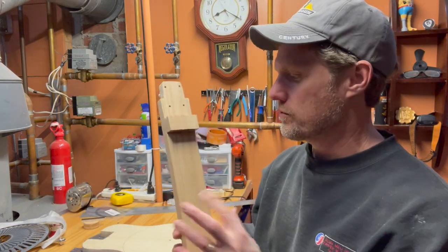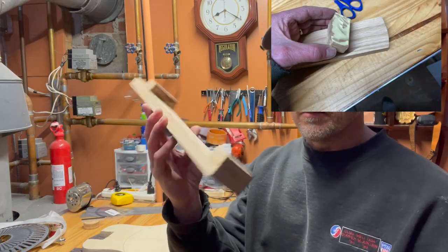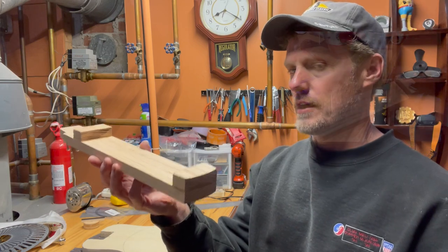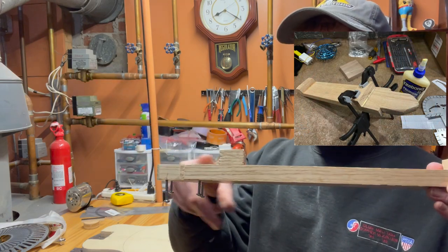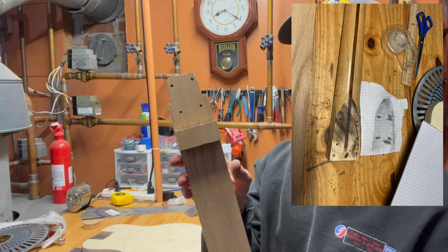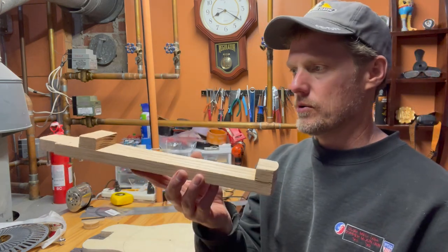Second, I went to Home Depot, got some 3x1-inch oak, and made an internal frame for the body of the guitar that the steel body will go around. It's got a heel block and also a neck piece and a platform to make the neck pocket for the neck. I've already measured out the holes on the neck, and that's already set up.